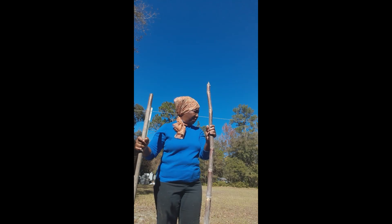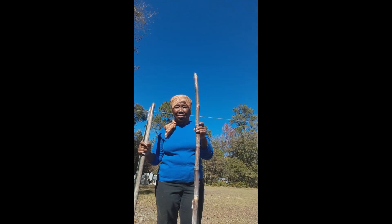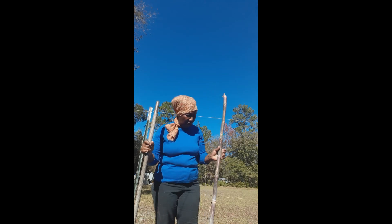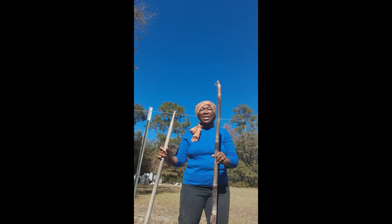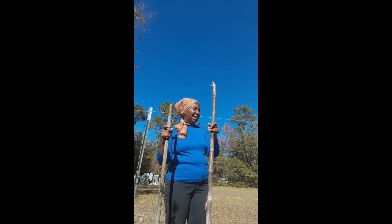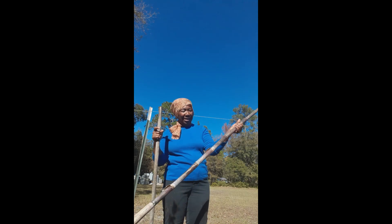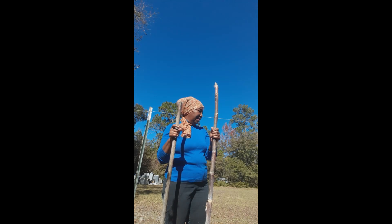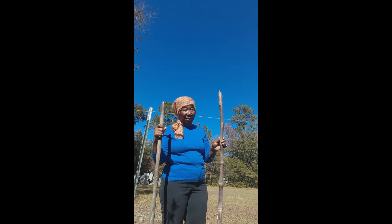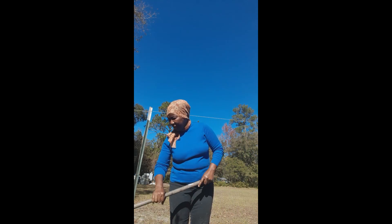He brought me five — actually probably six stalks. My little cane that I had this year didn't do well, it didn't get very big. He told me to go ahead and put this in the ground — lay it down, cover it up, and put some straw on top of the dirt — and it should be fine for next year. So that's what I'm getting ready to do.